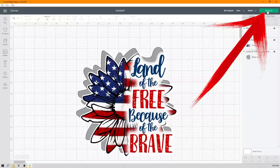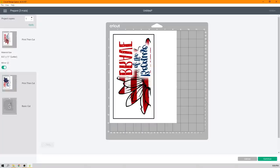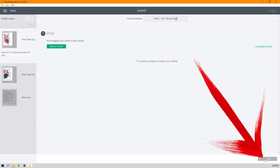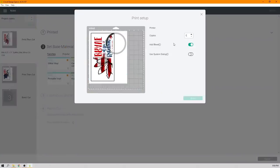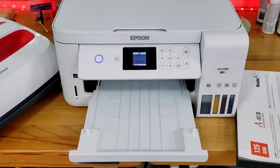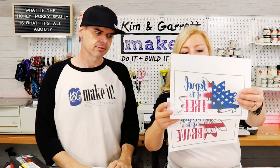Hit Make It. Because this is sublimation, mirror your image. Both print-and-cuts will be mirrored, as will the basic cut because it's heat transfer vinyl and you also want to mirror that. As you go through, select each one, select Mirror, then Continue. Select the sublimation printer — our Epson — keep the bleed on, and click Print. Both sublimation pieces are now printed.